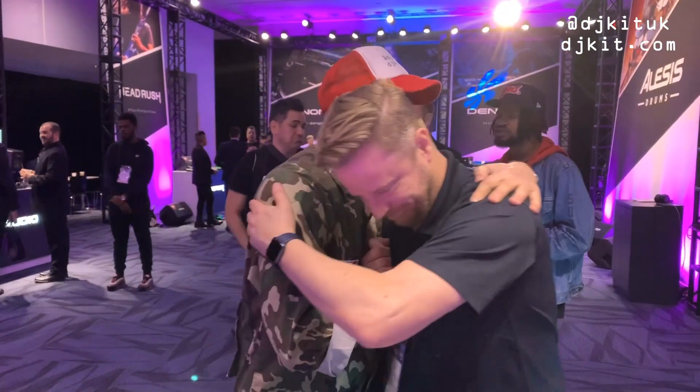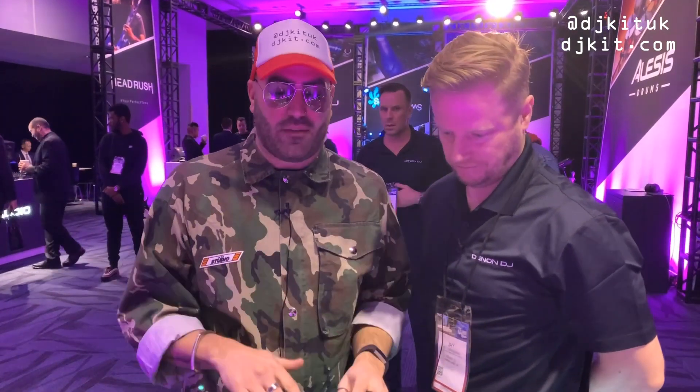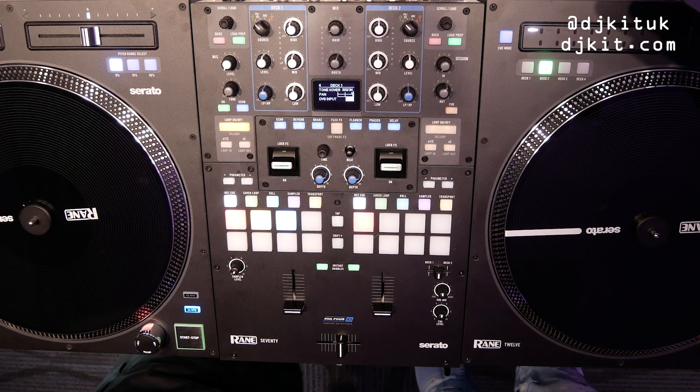At NAMM 2020, Ratsy here back at the InMusic booth — it's basically a whole InMusic warehouse. Back with Jay, who is talking us through the Rane 70, the brand new two-channel scratch mixer for Serato.